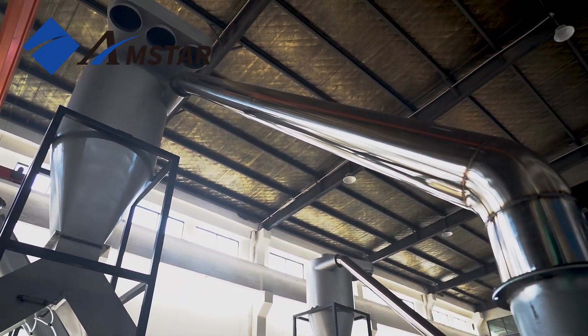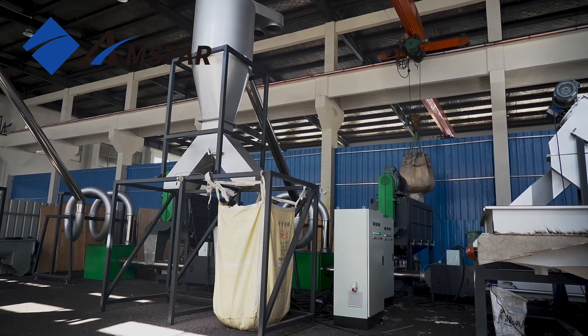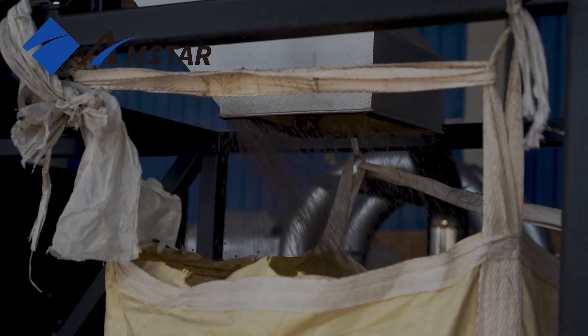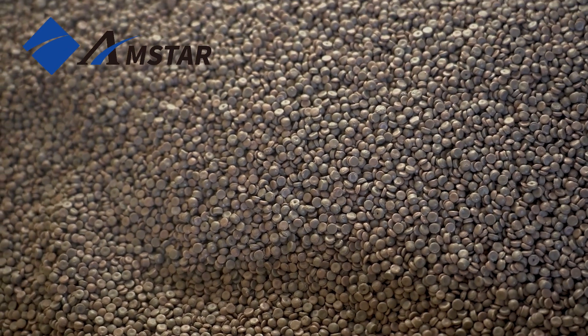Next, the thermal dryer takes the process further by using hot air to eliminate any remaining moisture. The system is designed with an anti-clogging mechanism, maintaining smooth and uninterrupted operation, which is essential for continuous production lines.